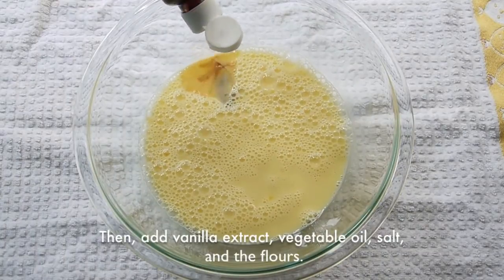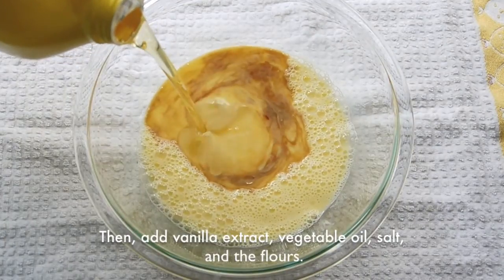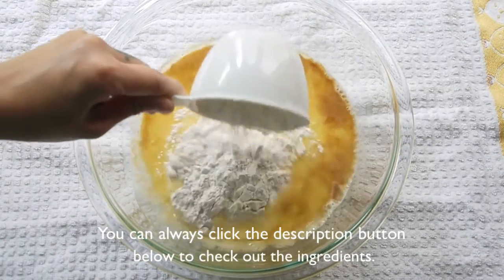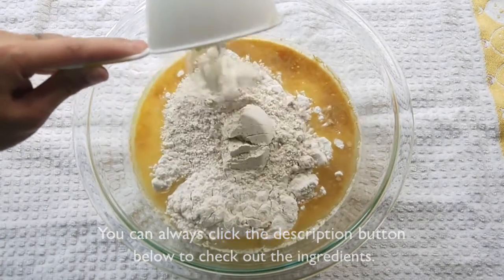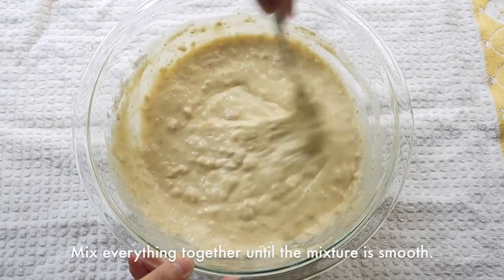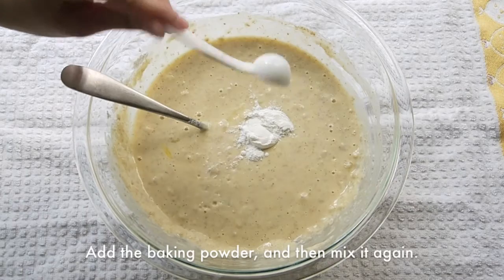Next, add the vanilla extract, vegetable oil, salt, and flour. You can always click the description button below to check out the ingredients. Mix everything together until the mixture is smooth. Then add baking powder and mix it again.